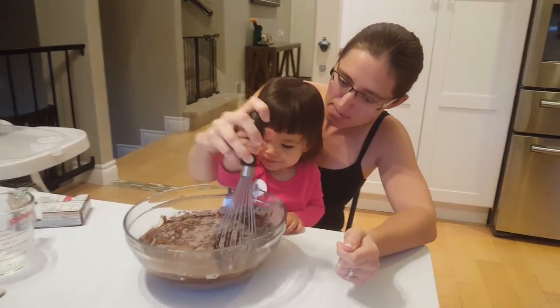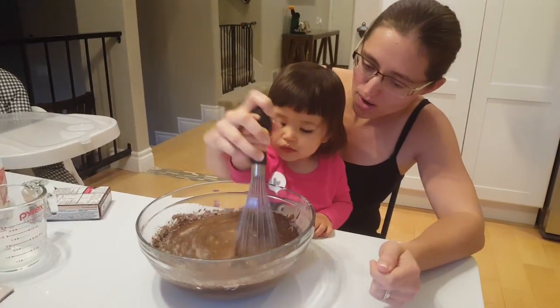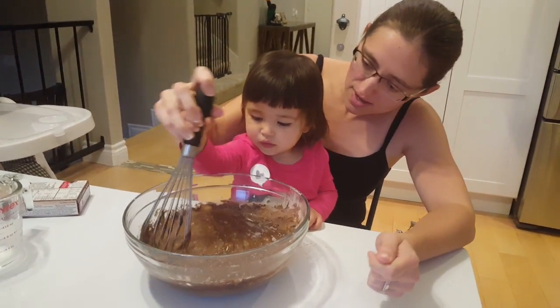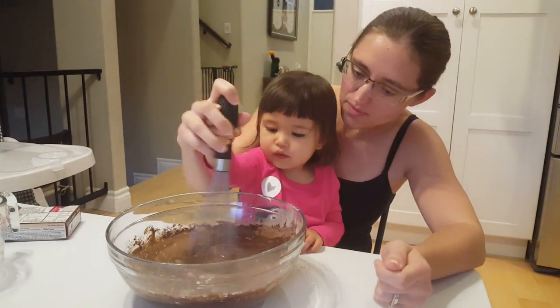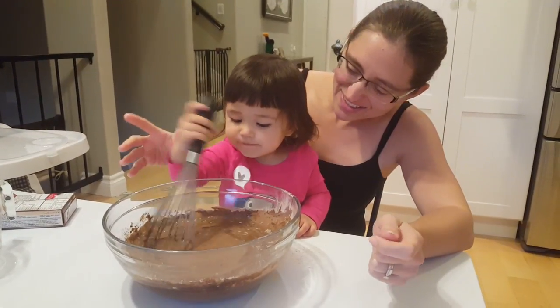Get messy! Mix, mix. Get all those clumps out of there. Whoa. We're gonna have chocolate pudding. Good job, Maddie. Good job. Keep going. Keep going.